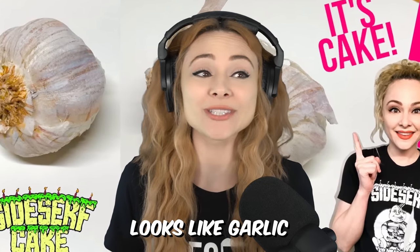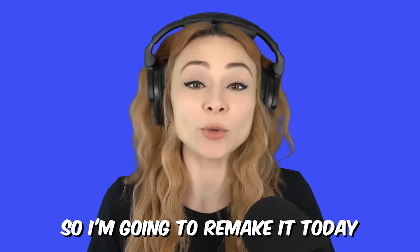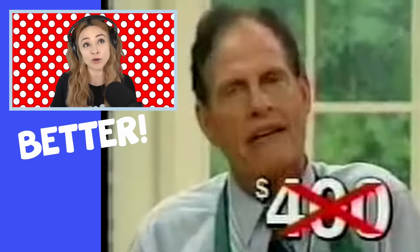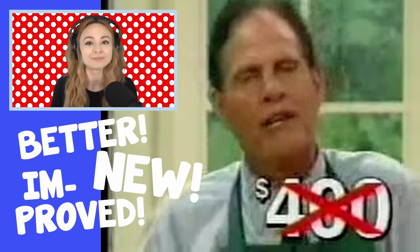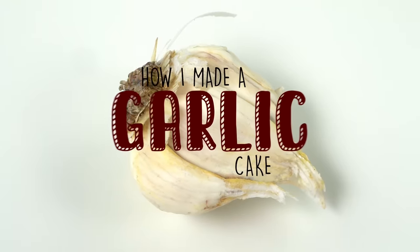A few years ago, I made a cake that looks like garlic. And since then, my cake-making skills have developed, so I'm going to remake it today — a better, new, and improved version. My name is Natalie Sidesurf, and I make cakes that do not look like cakes. And today, I'm going to show you how I made a garlic cake.